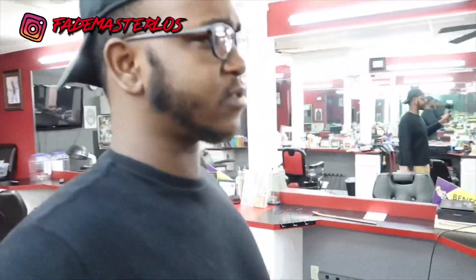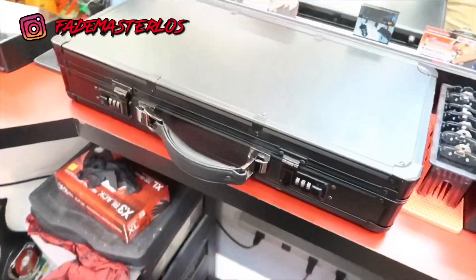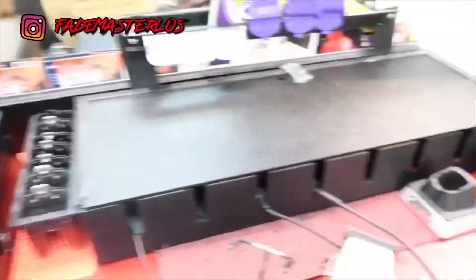YouTube, what it do! Faye Master Los here, live and direct. Today I decided to show my barber case — what's in my traveling case, what I take home with me. Let me show y'all how my case is looking, 2019, Faye Master Los barber case. Here we have it, that's my case, my station — I ain't even set up yet.